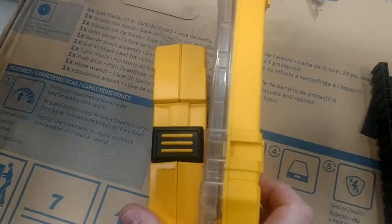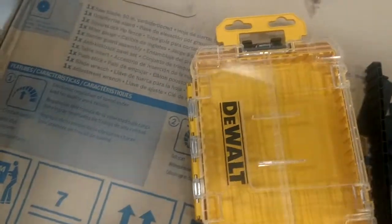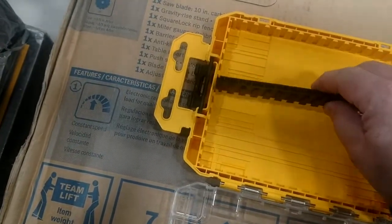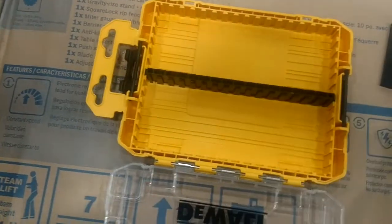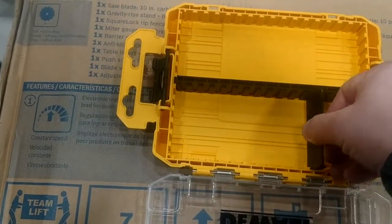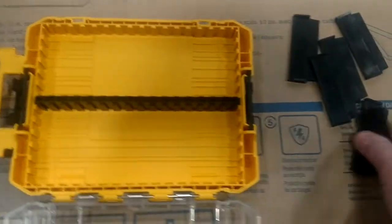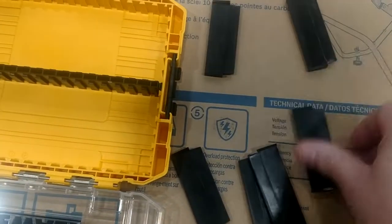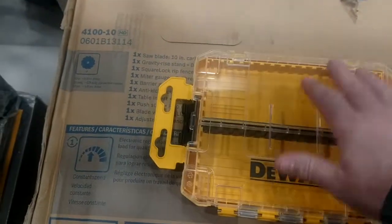Okay, so you can see the size difference there. This new one is pretty slim, very lightweight but well made, and it's going to be very modular. You can see all the different things you can do with it — you could have one whole open case, or just start putting in all the dividers and customize it however you want. There are six dividers total to set this up however you want it.